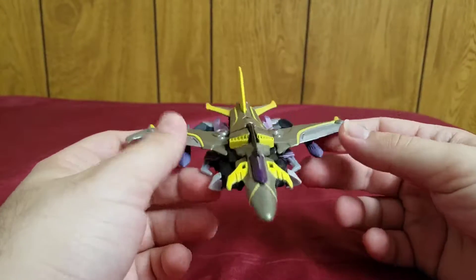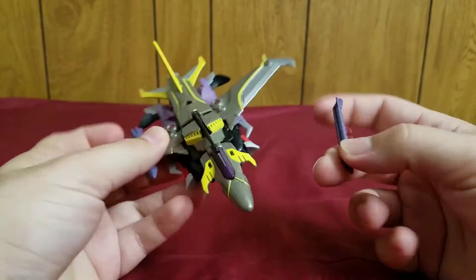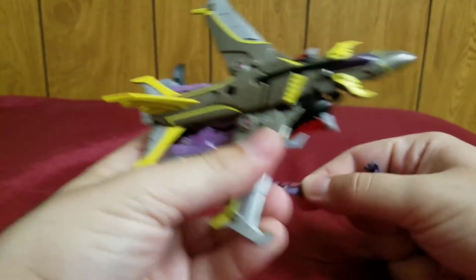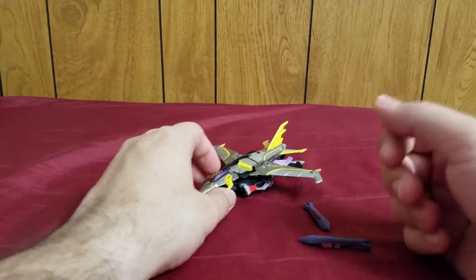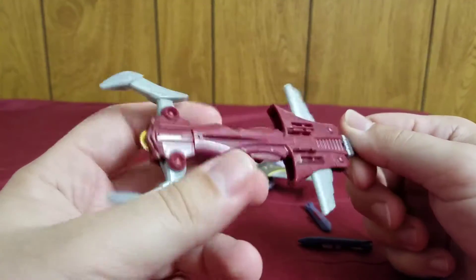He comes with a couple of accessories. First off, these missiles here can actually be removed — you just pop them off. So you have these removable missiles, and he also comes with his other main weapon, which is this massive thing.